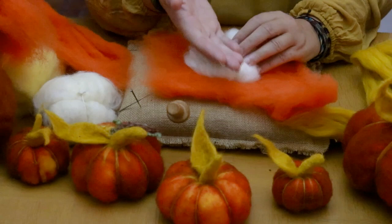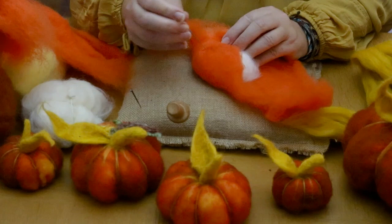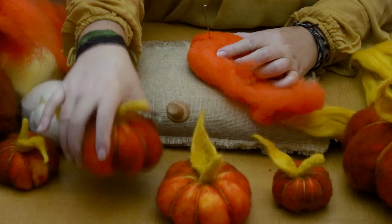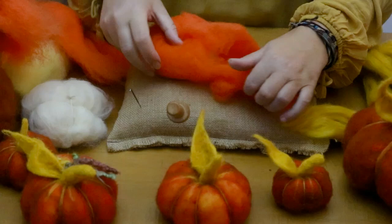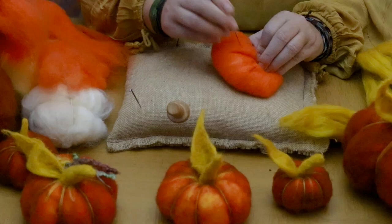Decide which is going to be the bottom - which is going to be the top to start with - and just fold your wool over. Take your needle and gently poke it in. Pull it over quite tightly because you want to create a nice shape for your pumpkin. All you're doing is pulling each area around and into the center. Don't worry about any creases, it doesn't matter. We've got quite a lot of excess here so all you do is pull that off because you don't want to waste it, then pull your batting around and shape with your hands.